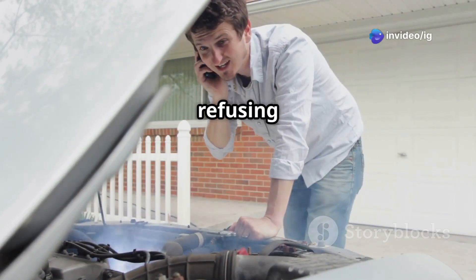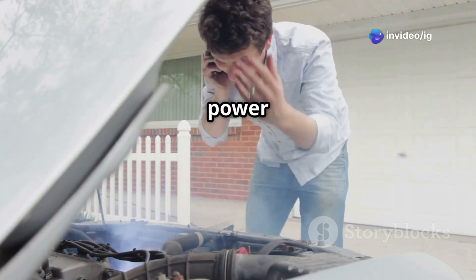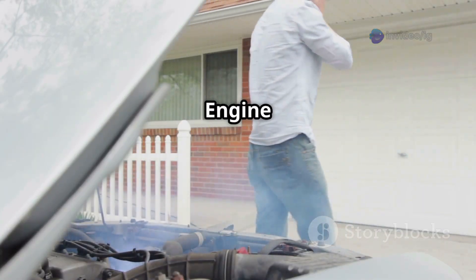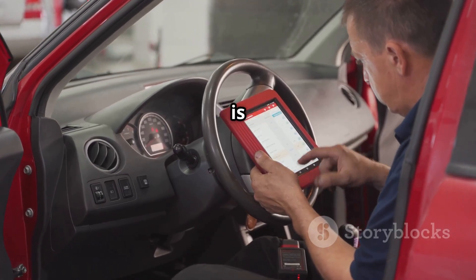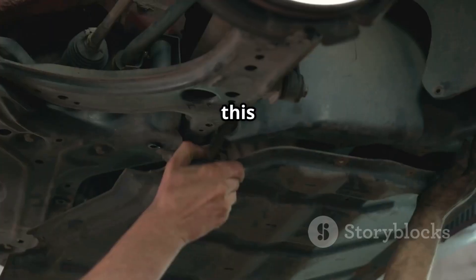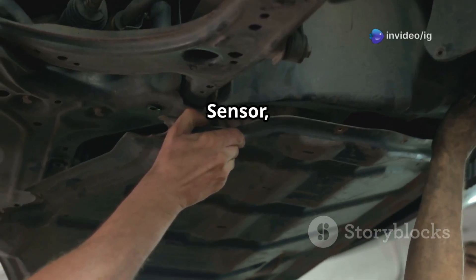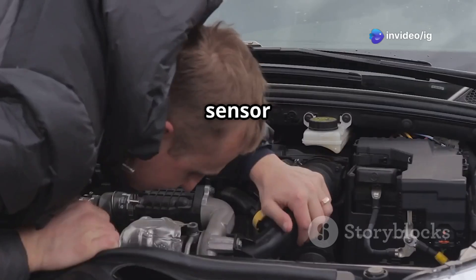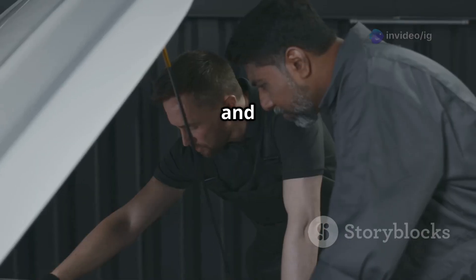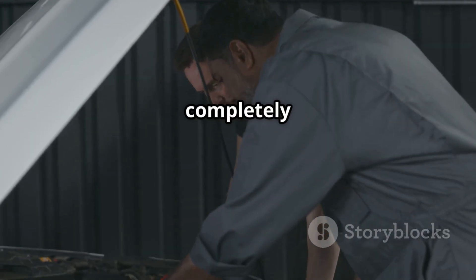Hello friends. Is your car stalling or refusing to start? Do you feel a sudden loss of power while driving? And yes, that check engine light is on. If your scanner is showing P0338, this means your crankshaft position sensor, or CKP, is reporting a high input signal. This sensor is critical for ignition timing, and if it's faulty, your engine may completely shut down.